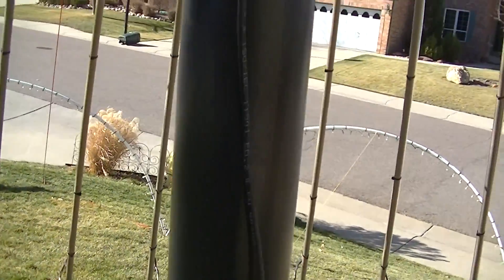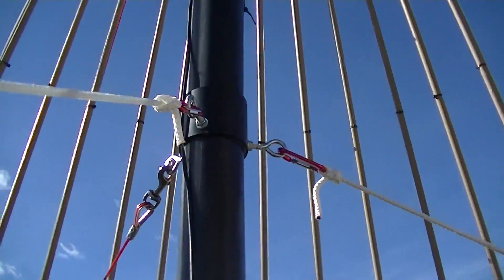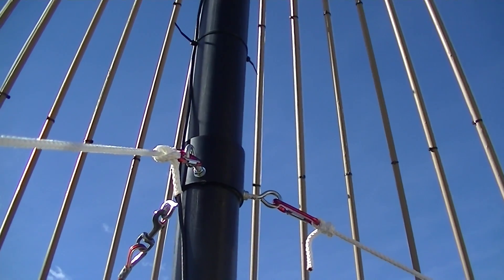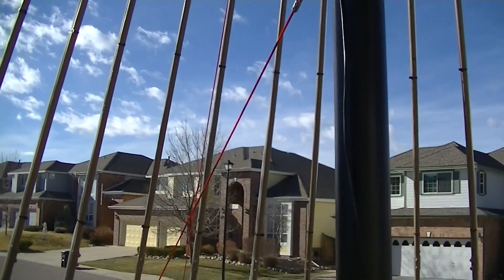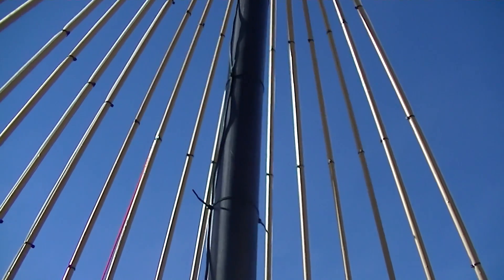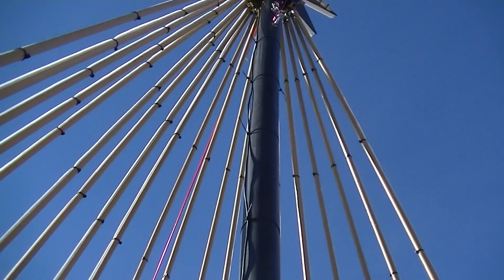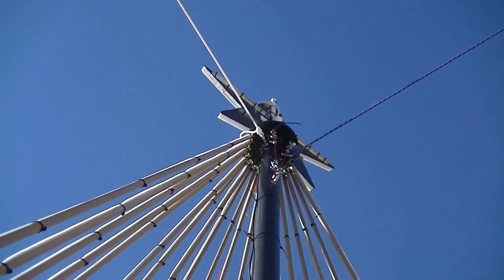This is the first seven-and-a-half-foot pole. It goes up to the slip joint where I have quarter-inch eye bolts for the first set of guy wires, which is the middle. Then we go to the second seven-and-a-half-foot ABS section going up to the topper.